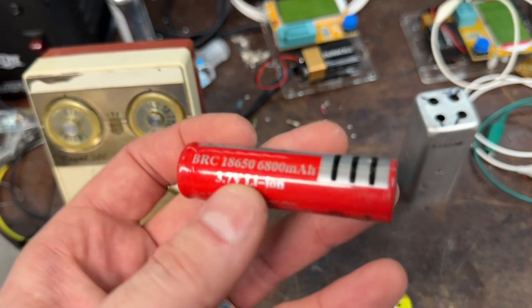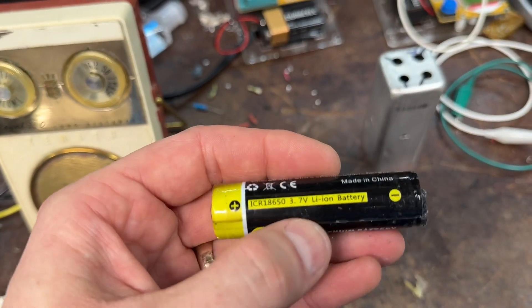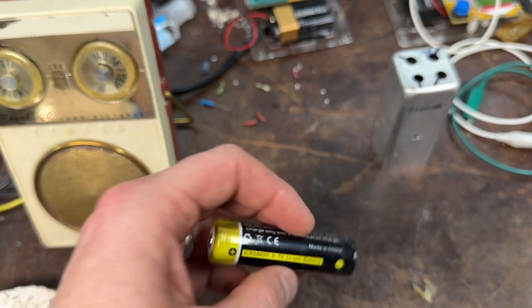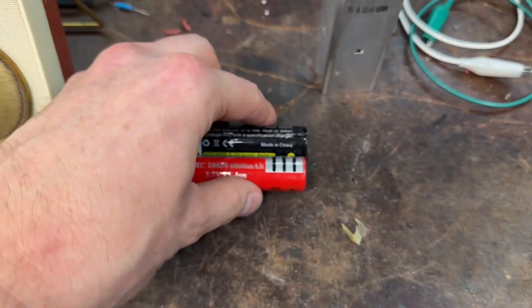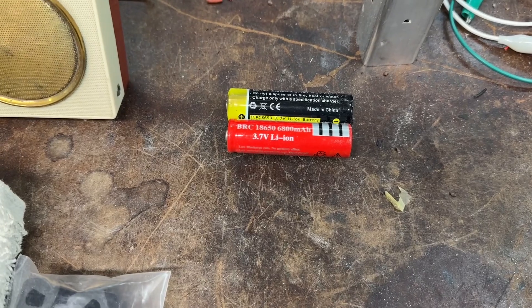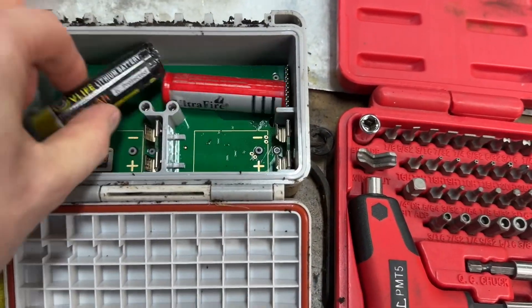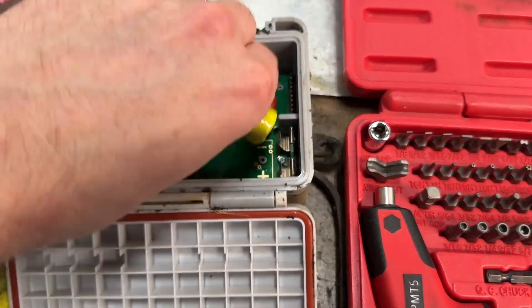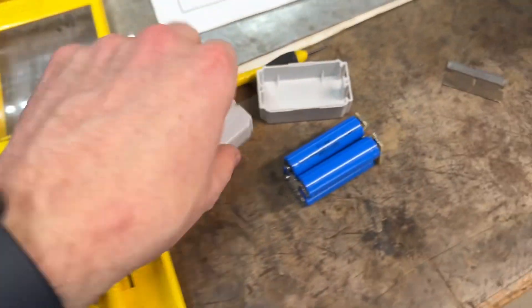The 18650s are rechargeable, but they're 3.7V which is going to float a little bit high. I don't think it's going to hurt anything, but let me think about this - I can do non-rechargeable ones and just make my own. I'll find some lithium cells. I could put two of these in there and just put some clip leads on it. We'll customize it - this is out of spite. I don't like this custom proprietary crap.